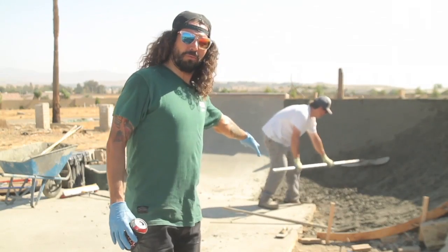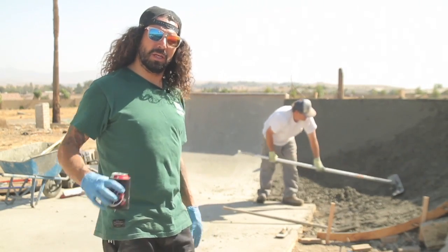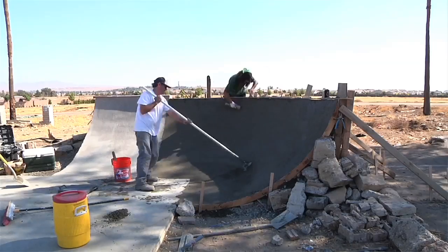Now Ben's hitting it with the Fresno to give it a basic shape. The next step is to hit it with the float. The float's going to rub down the rocks, shape it out, and keep it smooth. Now we're just going to let it sit for a bit, wait for it, then hit it with the steel. Boom, we're done. We're going to be skating this thing tomorrow.